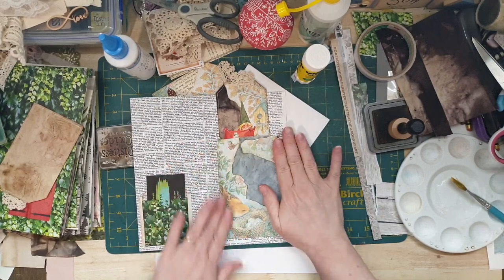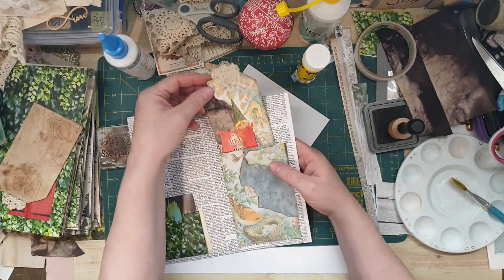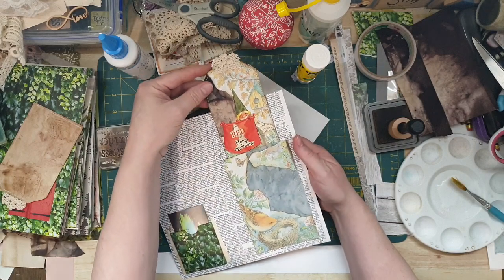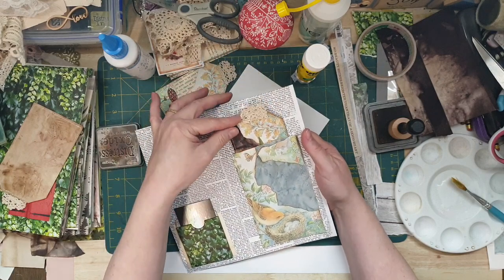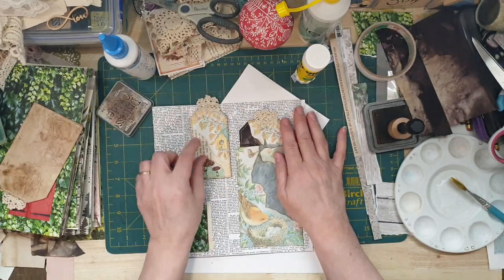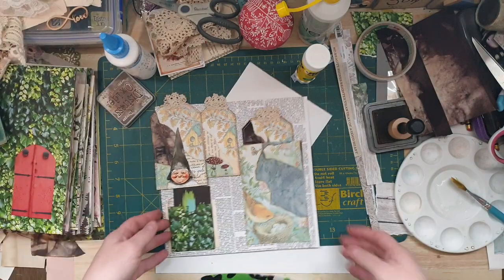I had a ball making the last one. I love this - I think it's so pretty. I'm glad I found it. Nature and gnomes just go hand in hand - how cute is that! I love it. There you go - there's my extra one and my extra lady, so there you go.